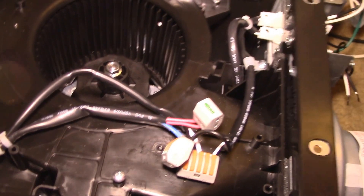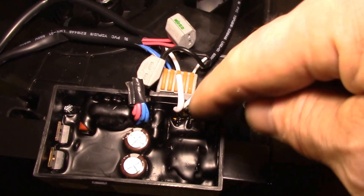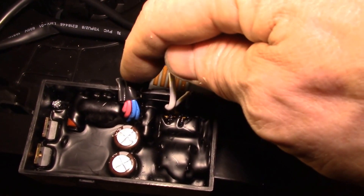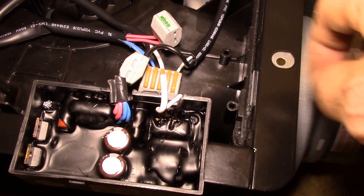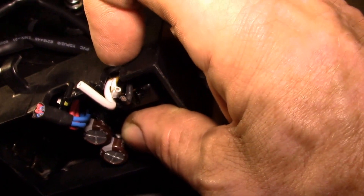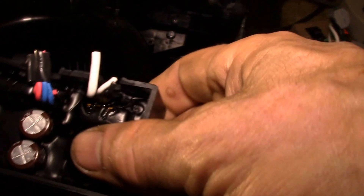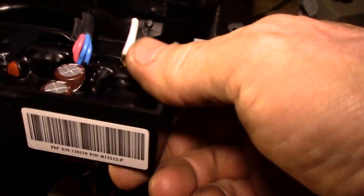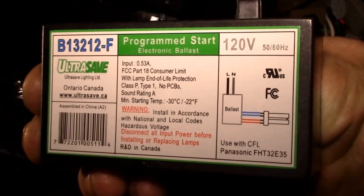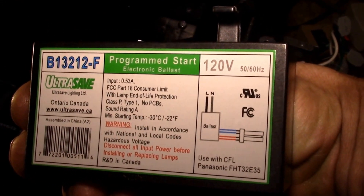I'll show you what it looks like — this is the old ballast. I just cut the black, two whites, and then the two reds and two blue wires off. These were the CFL wires and these are the 120-volt wires — about a hundred dollars right there. I might try to put that up for sale; it's a very hard part to find and I hear they are prone to burning out quite frequently. I don't feel much heat off of it.